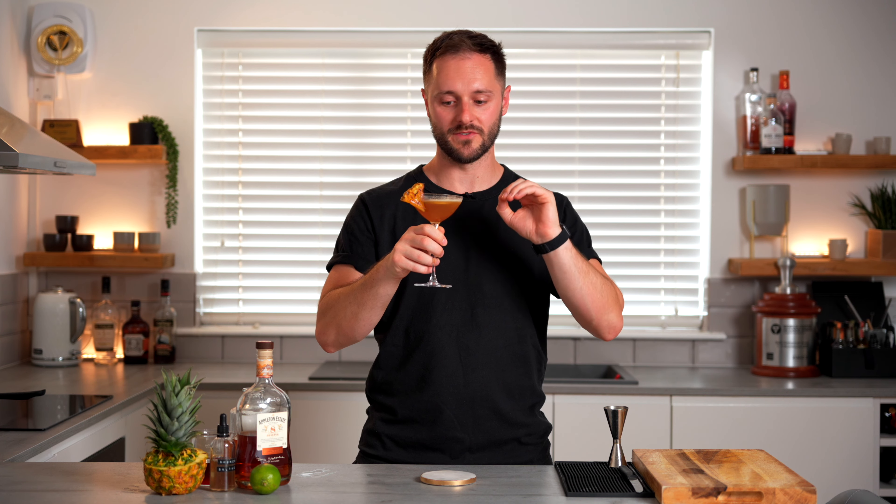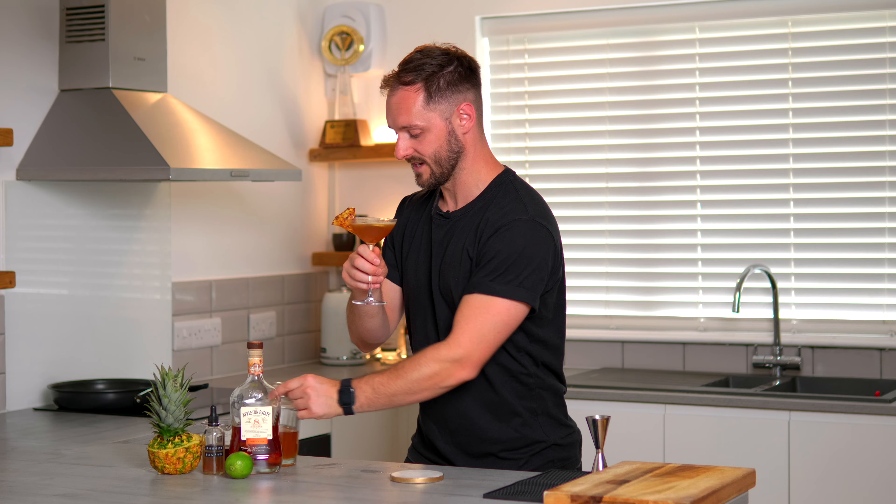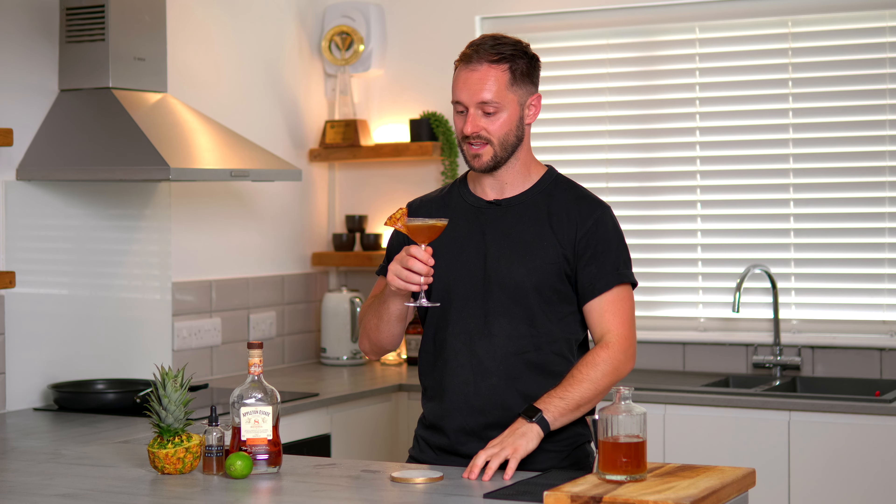At its core it's definitely a daiquiri — the rum, lime, and sugar comes through really clearly, but the accents of the pineapple and the spice really tie in with the coffee. The coffee flavour is definitely there but not overpowering, and the daiquiri notes really lead. This syrup is really versatile — it works out as around a two-to-one syrup so you can replace pretty much any two-to-one syrup with this to bring in that nice spiced pineapple flavour.